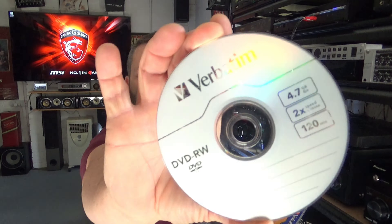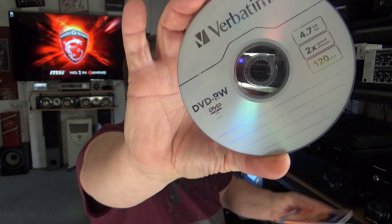So first things first, you get a DVD rewritable disc — one of these, which aren't common anymore. You put your rewritable disc in and I'll format this disc before copying it.